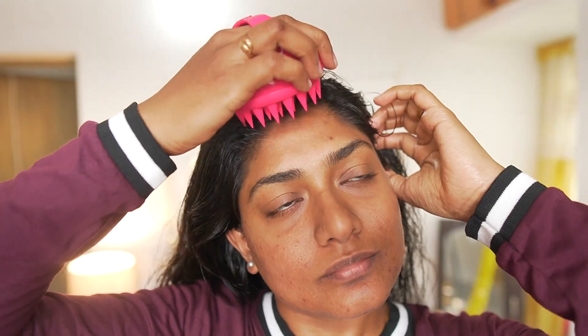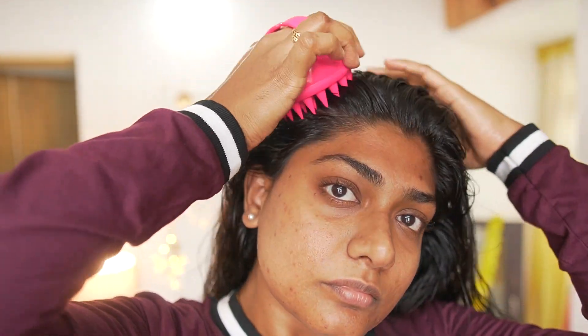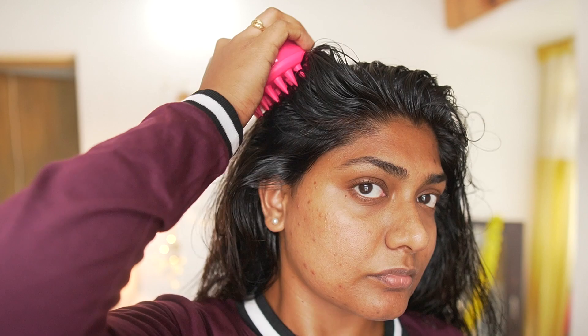We need to start a head massage — it should be very slow and gentle. Be very gentle with your fingers. There are scalp massagers available. This one is silicone — if you apply pressure with the massager, it will be very gentle on the scalp. You can also use shampoo with it.